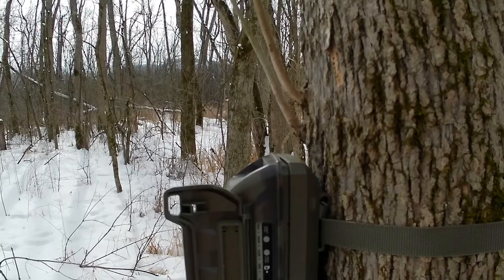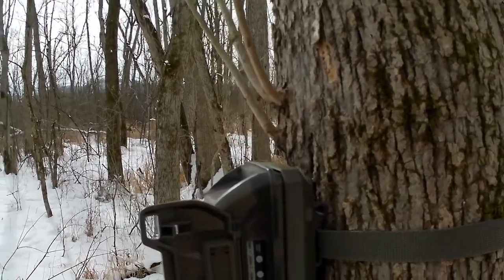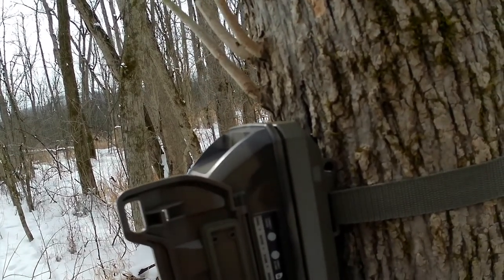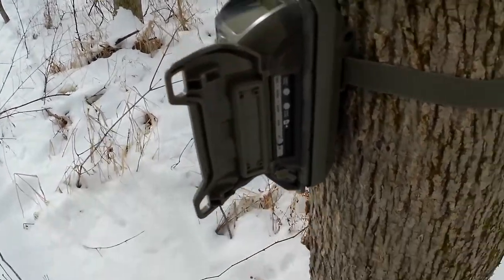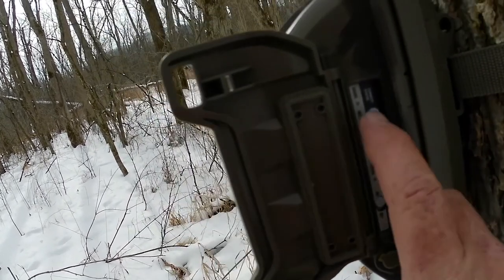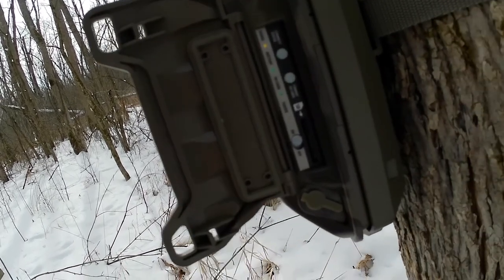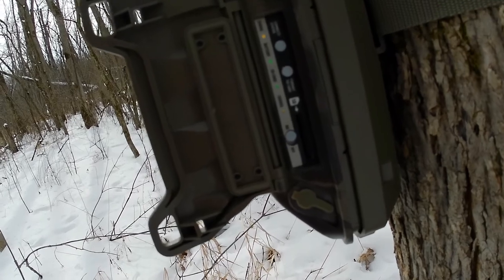Why don't you come outside with me and let's go get this set up. I picked a tree to hang this on. I'm just going to turn it on. The lights are kind of hard to see, but SD card and battery are good. Now I press the button here — it's going to tell me if I connect or not. They're flashing yellow right now.